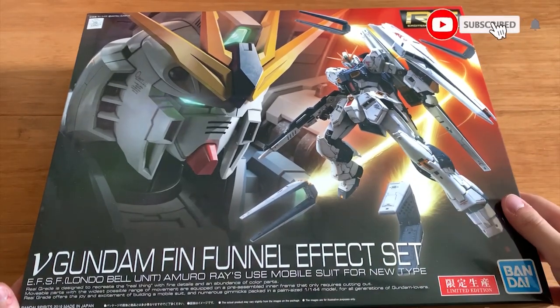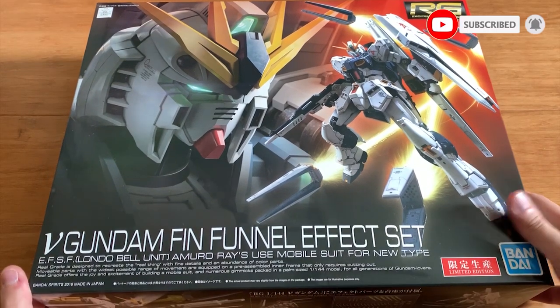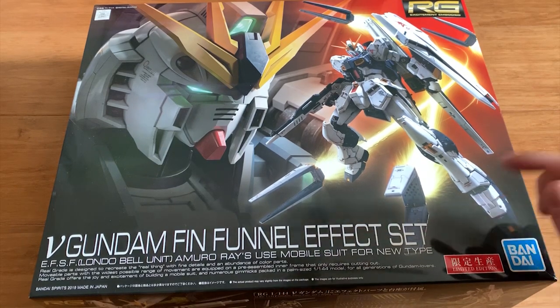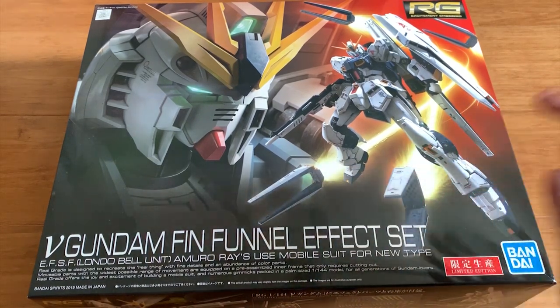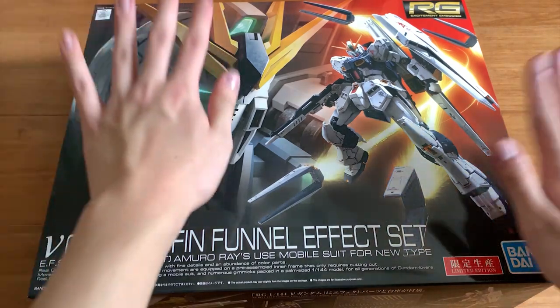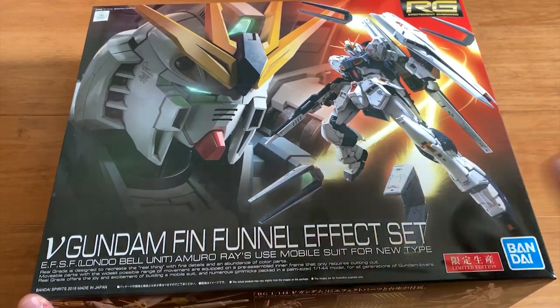Hey, how's it going? Welcome back to the channel. Today we are going to be building the Real Grade Nu Gundam with the fin funnel effect set. This thing right here contains the Nu Gundam plus the effect set plus the display base. I think this one is very worthy to buy if you bought the previous Nu — but if you bought this one, I really want to tell you guys: do not buy the double fin funnel set.